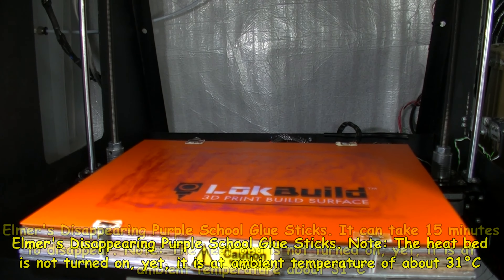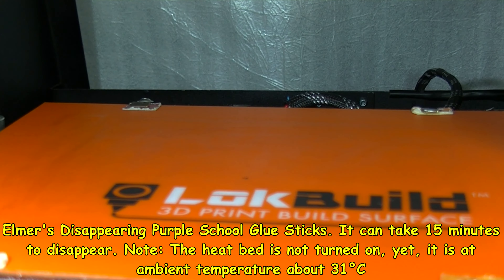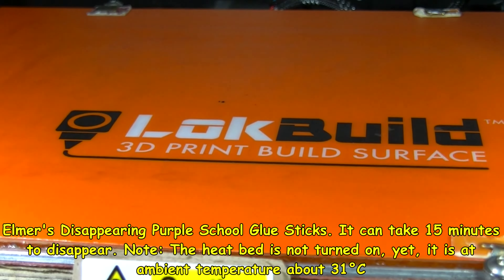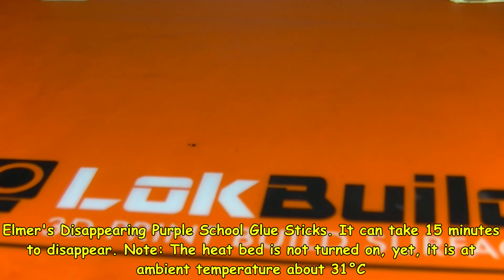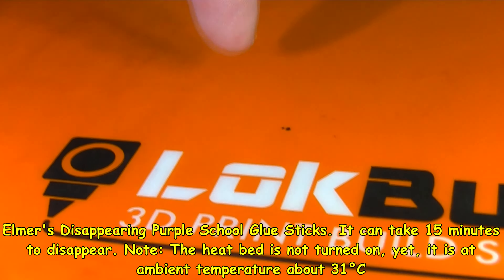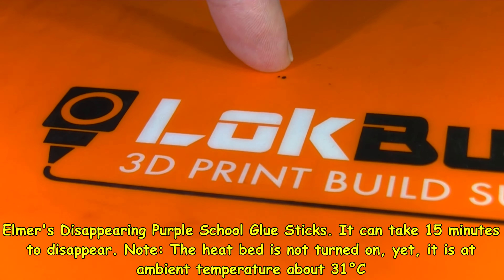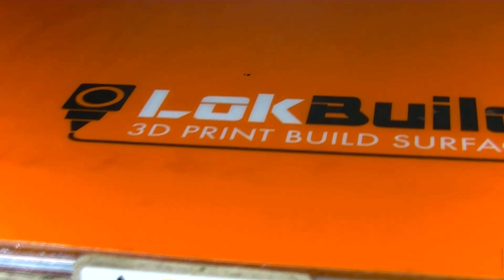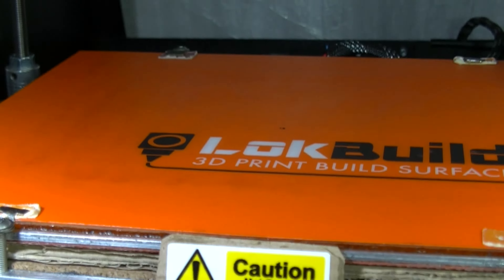After about a quarter of an hour this will start to fade — that's the disappointment. It's been 10 minutes and I haven't touched this at all, and you might see it faintly in certain places. I would say it feels only very slightly tacky. I don't want to press it too much.